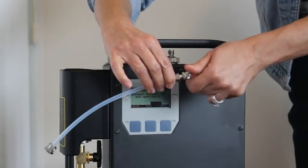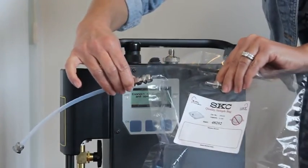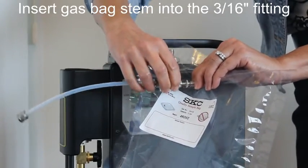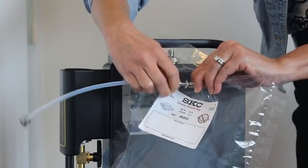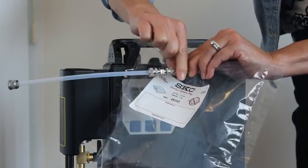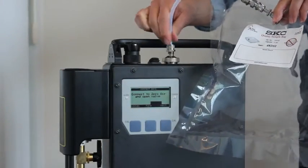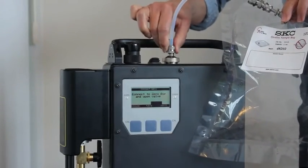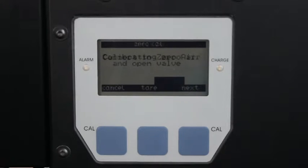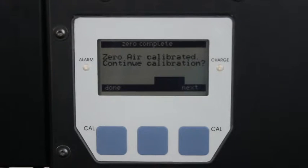For the zero air calibration, attach the sample bag filled with zero air to the 3/16th inch to 1/4 inch gas bag adapter by inserting the gas bag stem into the 3/16th inch fitting and finger tightening the nut. Turn the sample bag valve stem two full turns to open the bag. Attach the 1/4 inch fitting onto the inlet of the DataFID. Press next to begin the zero air calibration. The zero air calibration sets a baseline for the unit, which is stored as part of the overall calibration. When the zero air calibration is finished, press next to continue to the span gas calibration.